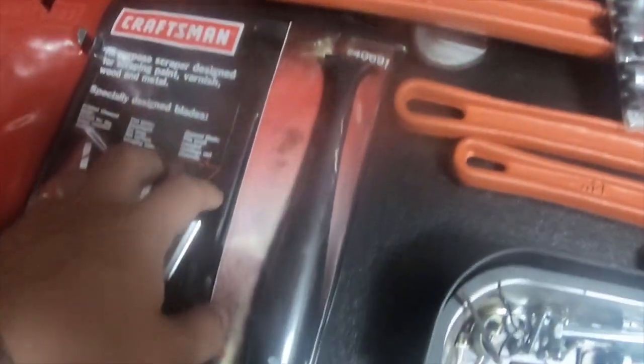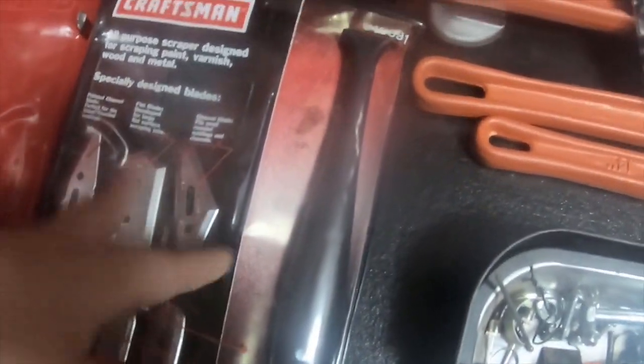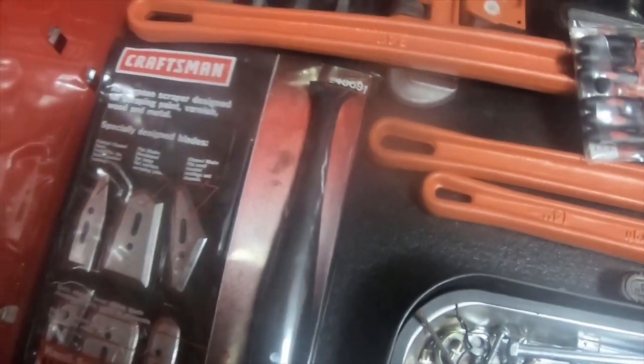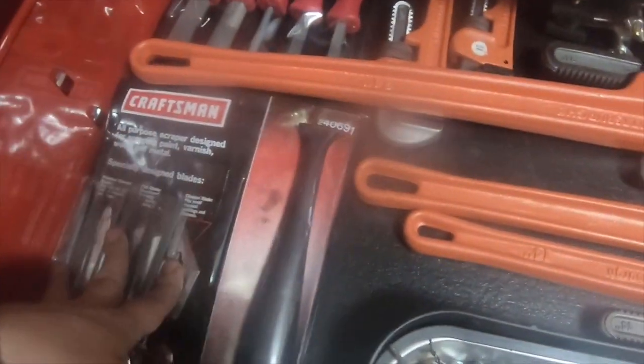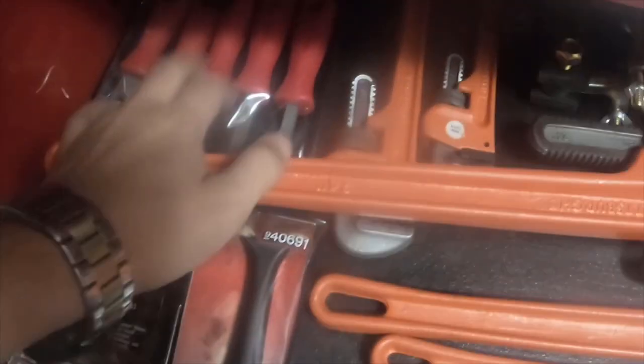I haven't used it yet. I'll do a review on it sometime in the future when I do use it. And I'll do some videos on these and these later.